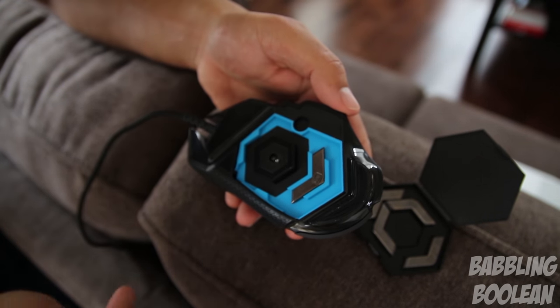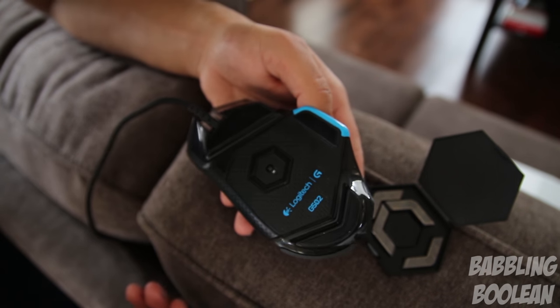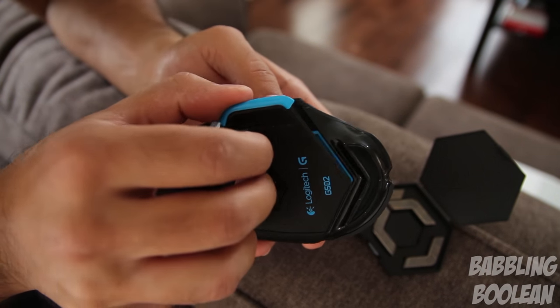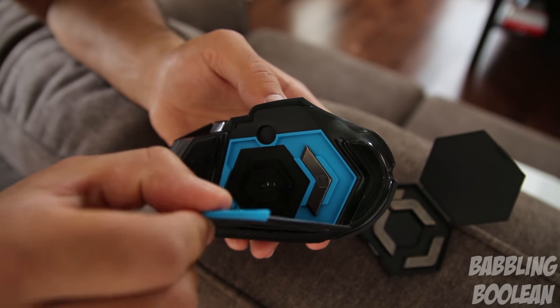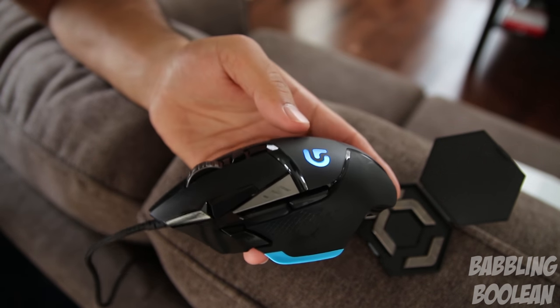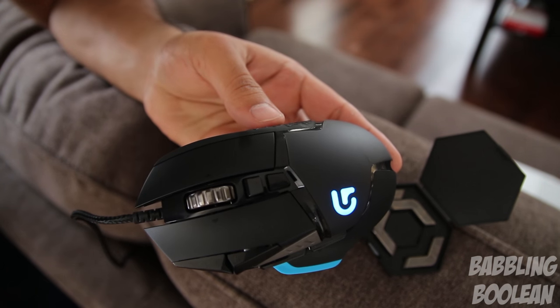The weight increments come in their own specialized casing, fit in easily within the mouse, and each is available in 3.6 grams. Unfortunately that's pretty much it — if you wanted true customization, you can't get it because they're all the same 3.6 grams each. My older Logitech gaming mouse from about 5-6 years ago had weight increments of 1.4 and 4.6 grams, so it had way more weight customization compared to this one.